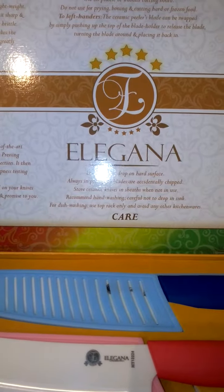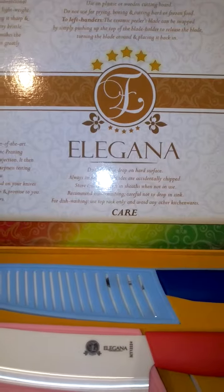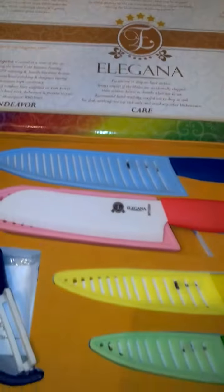Hi you guys, today I'm reviewing Elegana's 10-piece premium ceramic knife set. You can find this on Amazon.com, and I received mine in return for my honest review.